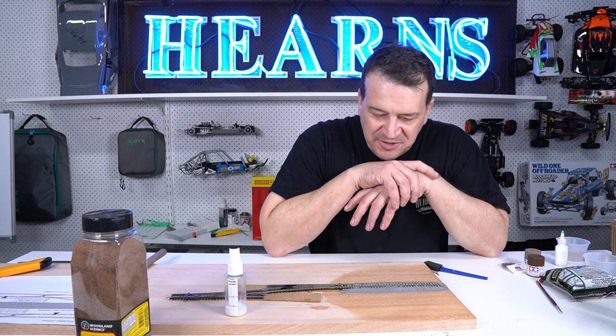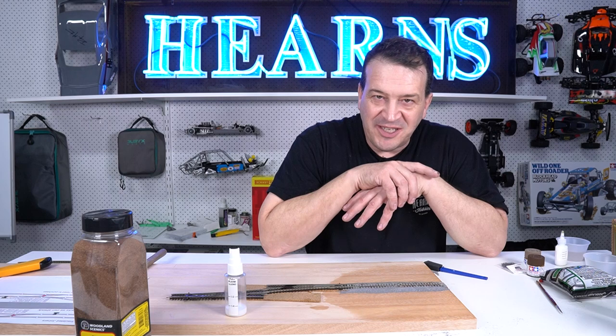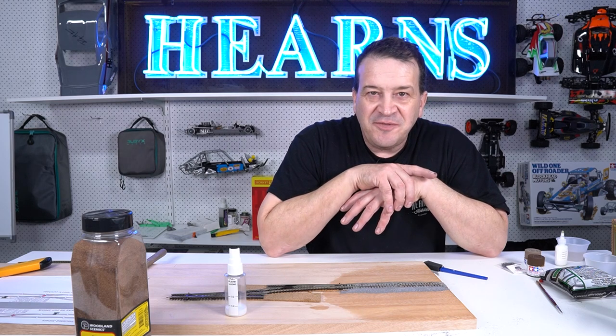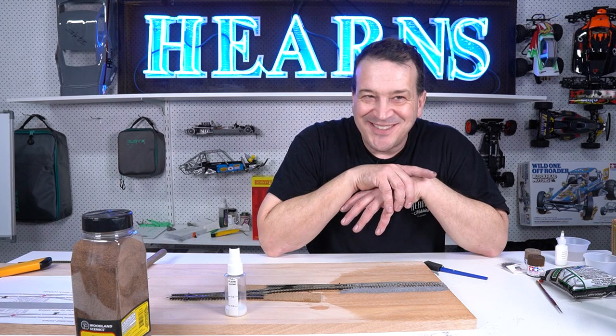So there you go, that's episode two. We're done ballasting, so we're on our way to building a layout. That's it for this stage. Hopefully I'll see you for part three. In the meantime, have fun with it — it's a hobby. See you later.